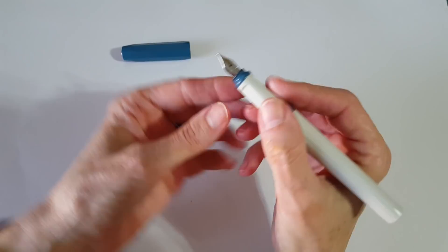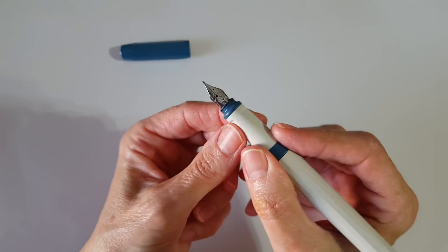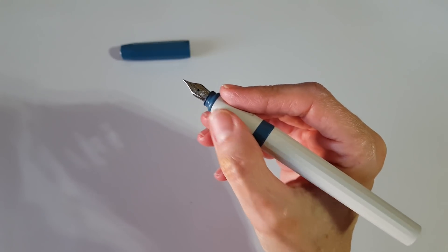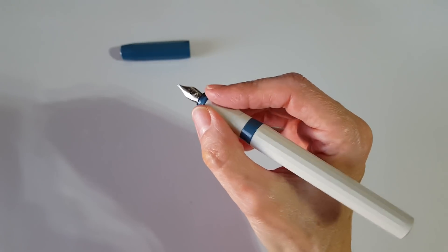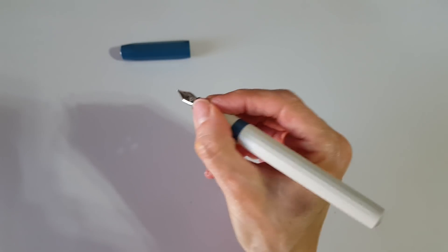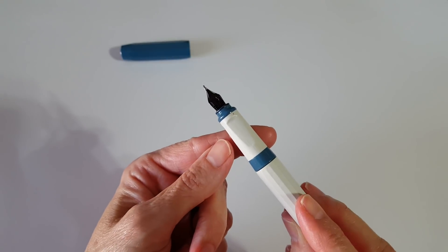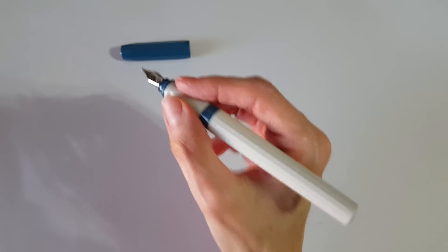The pen has a triangular grip, but it doesn't seem quite as pronounced as the Lamy. The Lamy doesn't bother me per se, but this pen is super comfortable for my hand to write with. It's got two ridges on top and one down below, and it's just been super comfortable overall.